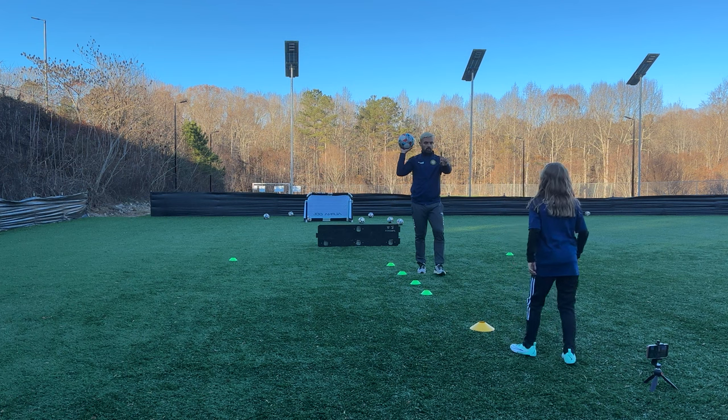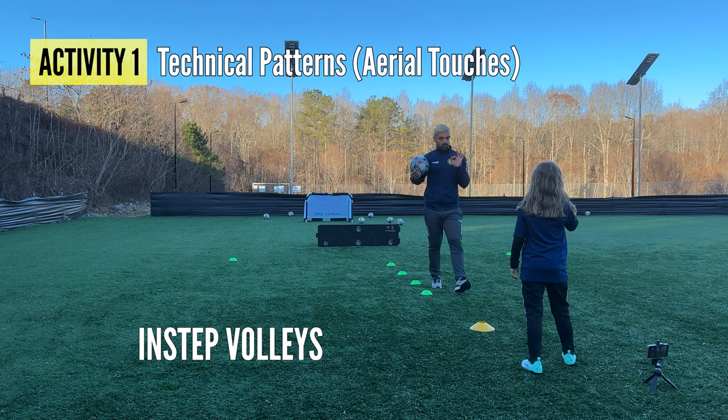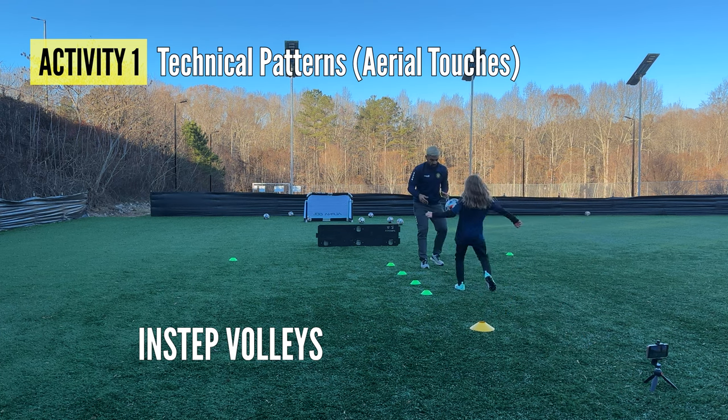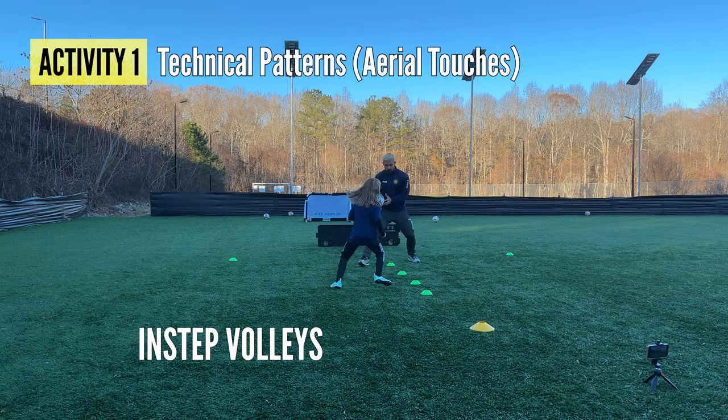That's one round. We're going to try to do three in a row with your right, three in a row with your left. Deal? All right, let's go. Ready and play — go for the ball every time you want it. Good.